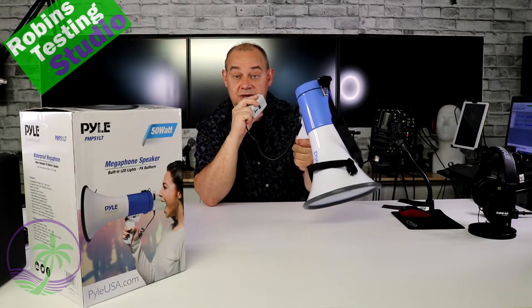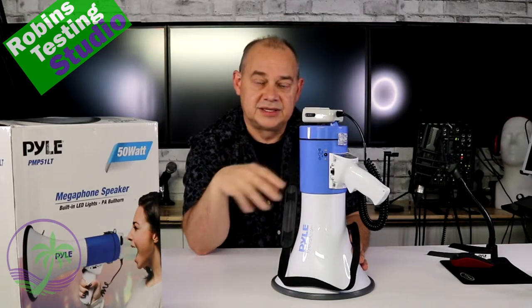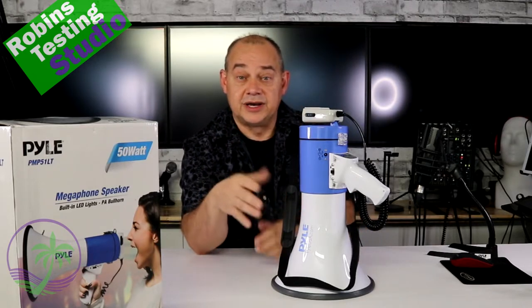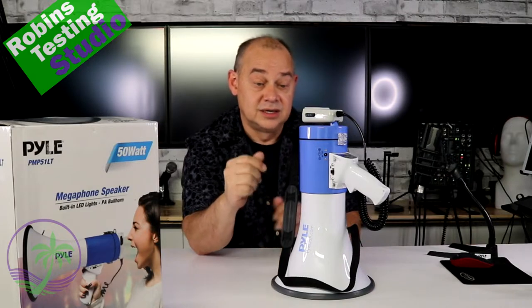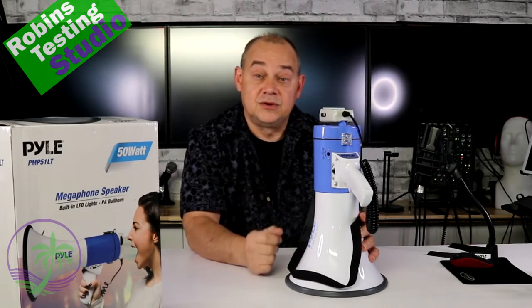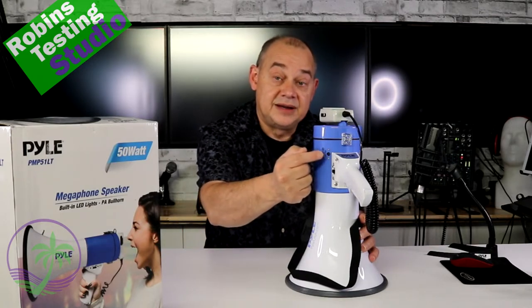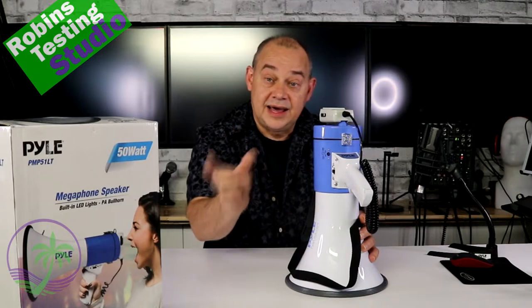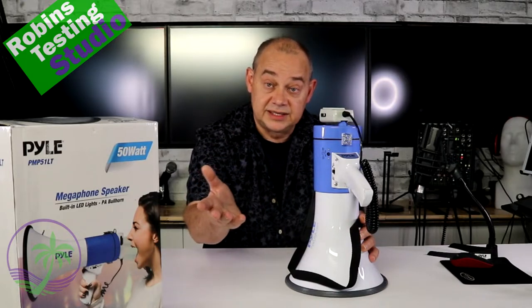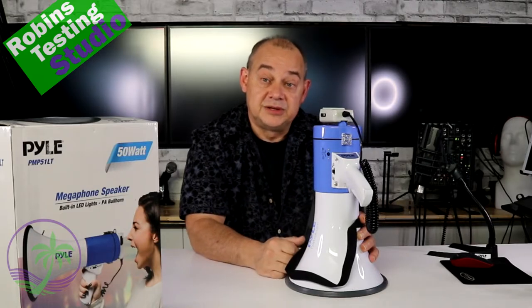If this megaphone is going to be used on a regular basis in a permanent fixed location — say, from inside a car — you can use a 12-volt adapter. There is a 12-volt plug on the side of the unit. That adapter is sold separately, but you can run it on an AC-to-DC adapter for AC power to 12 volts, or a cigarette lighter adapter.